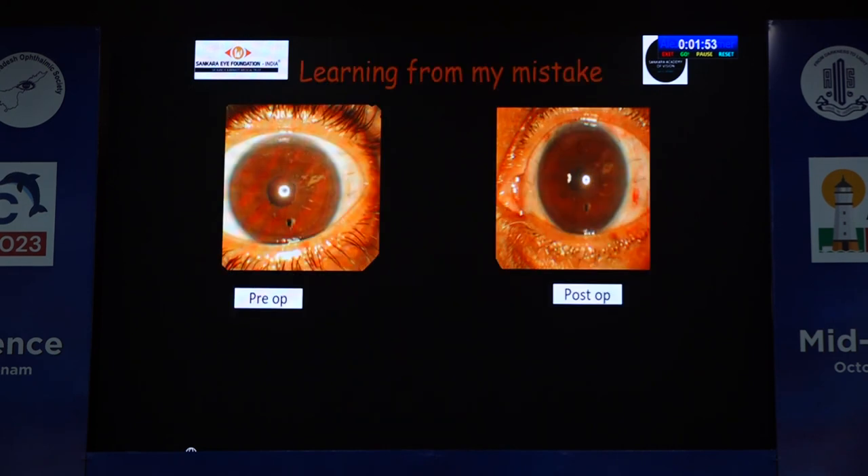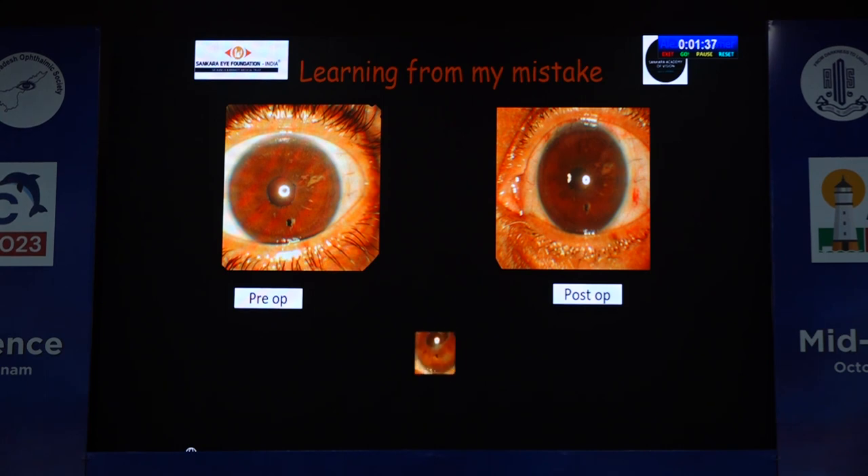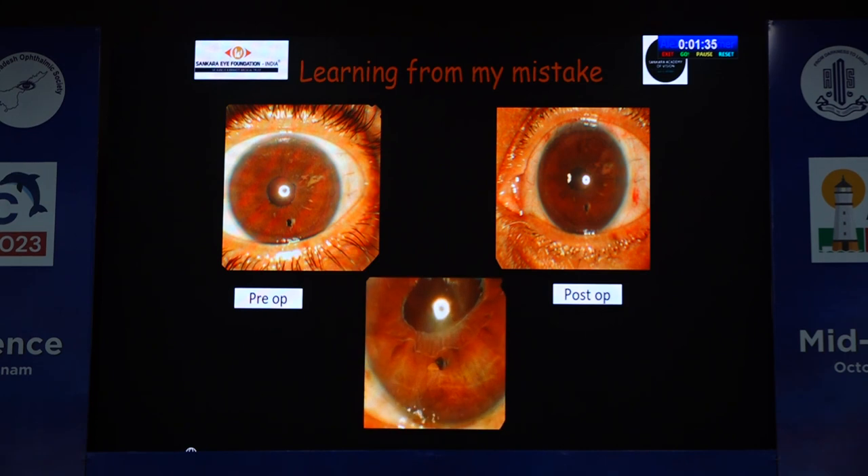The site of the PI is very, very important. As the name suggests, peripheral iridectomy has to be done in the periphery — no deviation from that. My mistake was performing the iridectomy in the mid-periphery position. When I dilated the patient, the optic edge was caught into the iridectomy site, and it resulted in pupillary block glaucoma.